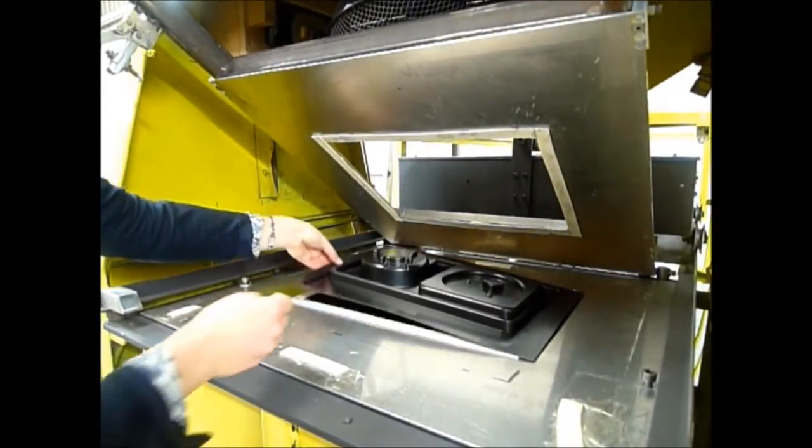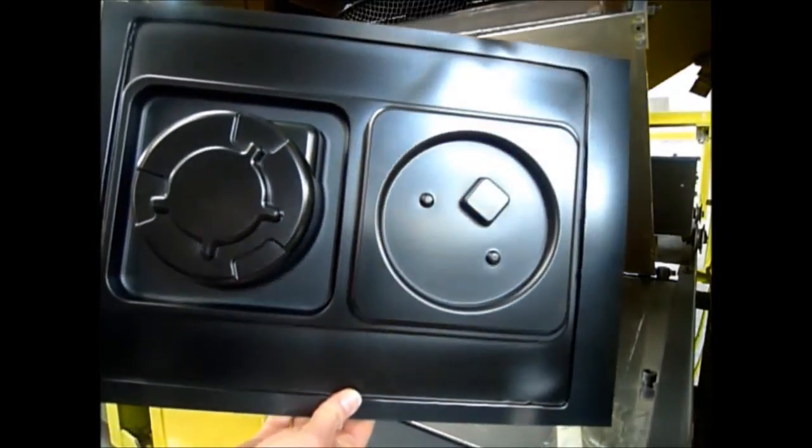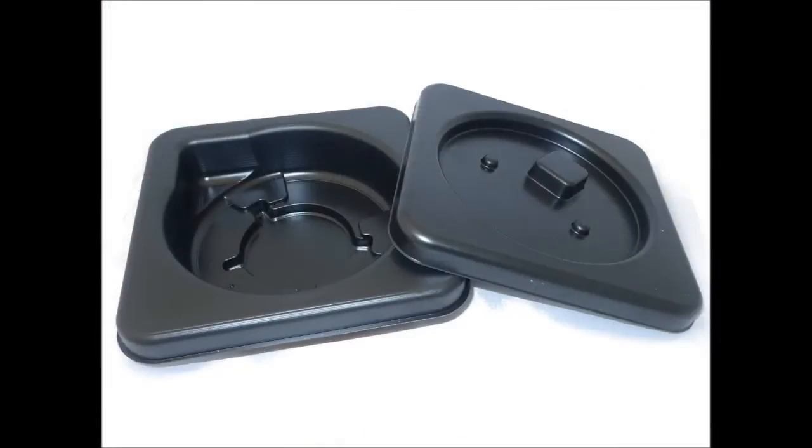A finishing operation is generally needed to make the final product. This packaging was cut out of the sheet with a roller cutter.